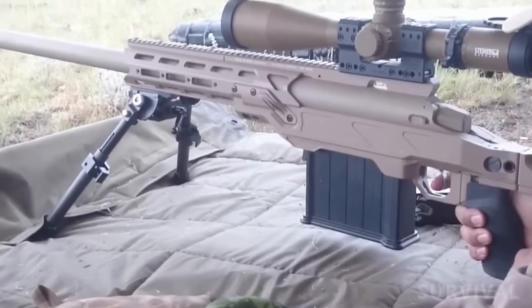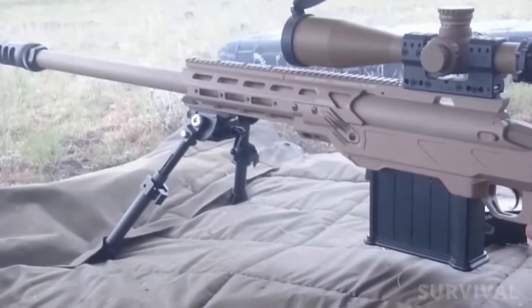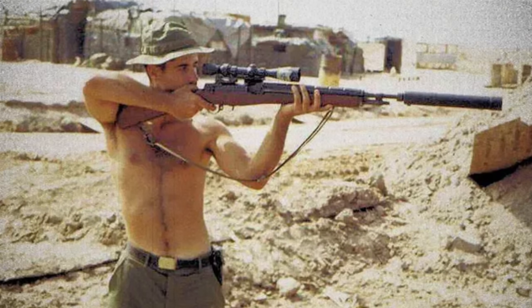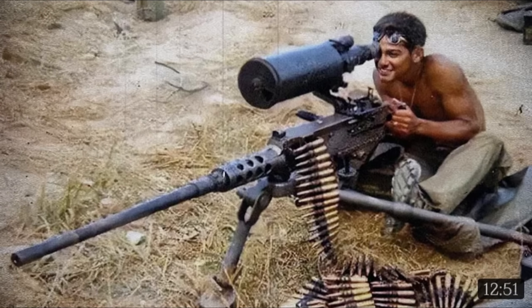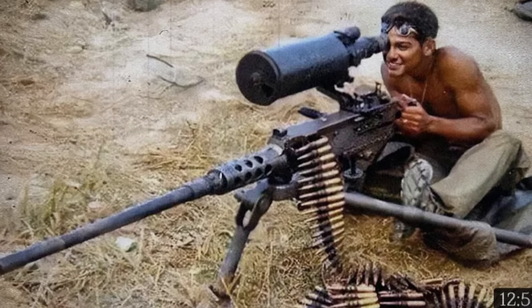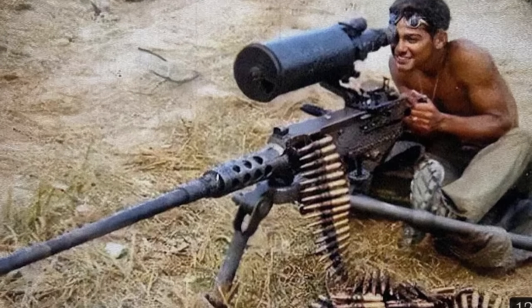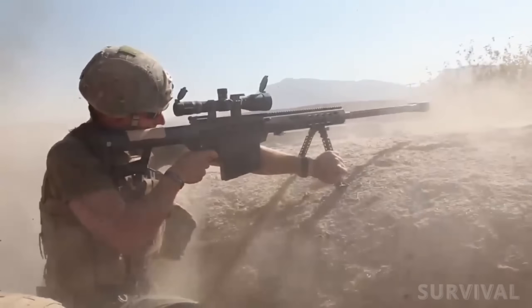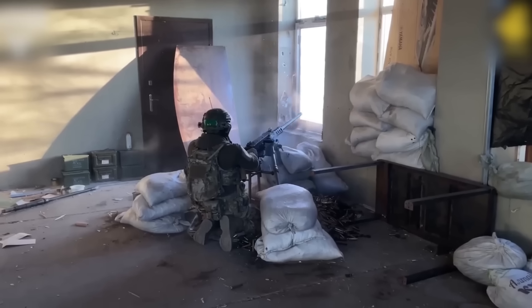And while we mentioned sniper rifles, the .50 BMG cartridge impressed the American military so much that they built a sniper rifle around it. The most famous example is Carlos Hathcock, the legendary sniper from the Vietnam War, who experimented with an M2 machine gun by mounting a telescopic sight on it for engaging targets with single shots at long range where standard smaller calibre sniper rifles weren't so effective. He even scored confirmed kills this way with a scoped M2. This inspired and later led to the creation of the M82 Barrett, the so-called anti-materials sniper rifle chambered in .50 BMG that became famous in the American army.